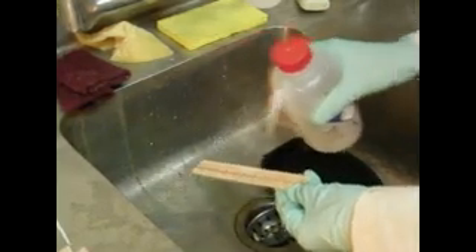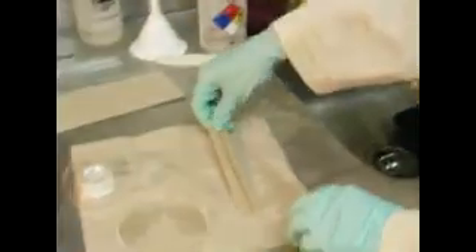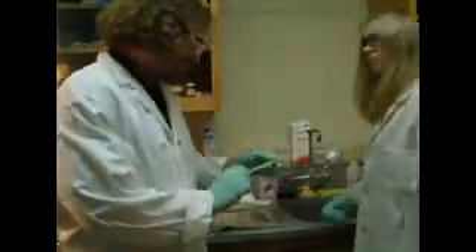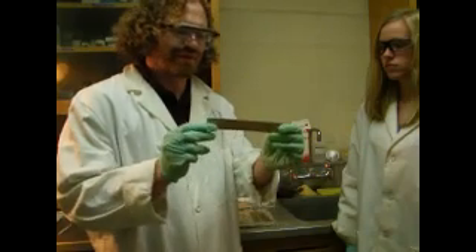Looks good. Our process is just about complete. Let's turn on the overhead lights. Rinse this off in plain water, then use a little acetone to get rid of any leftover photoresist, and rinse again with water to get the acetone off. That looks good — there is our copper strip line. So that's how you make a copper strip line, a transmission line, using photolithography. Thank you for watching. Bye.